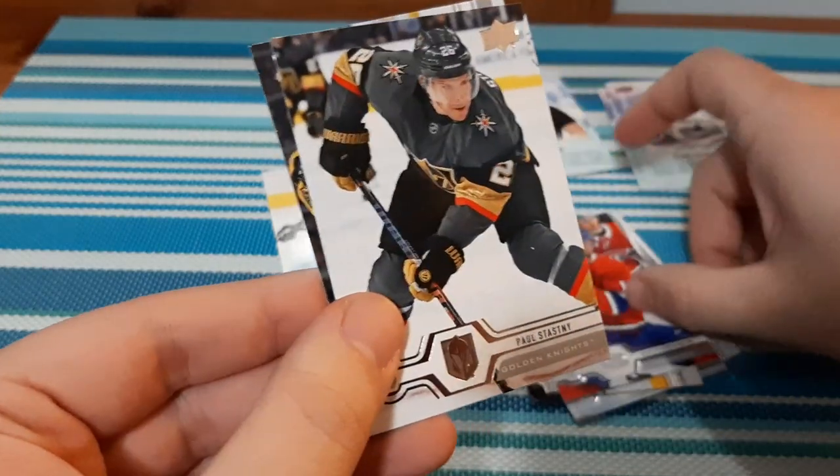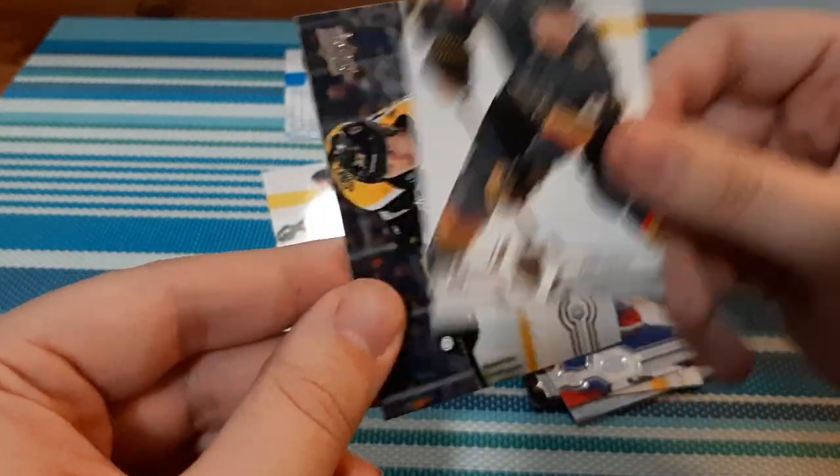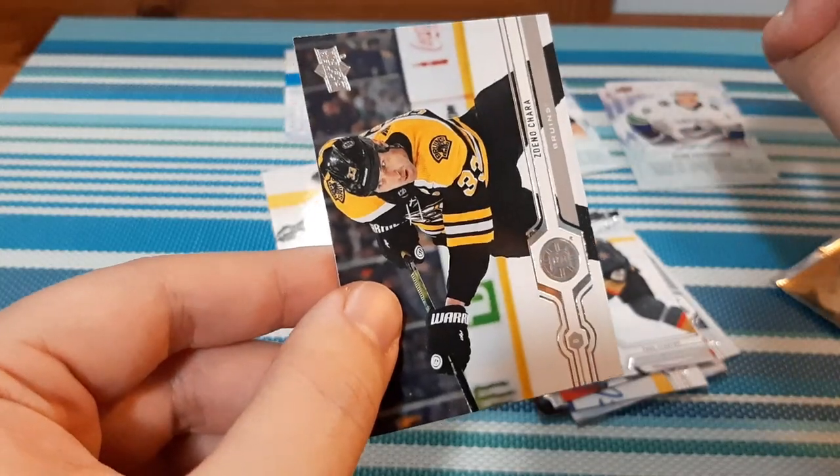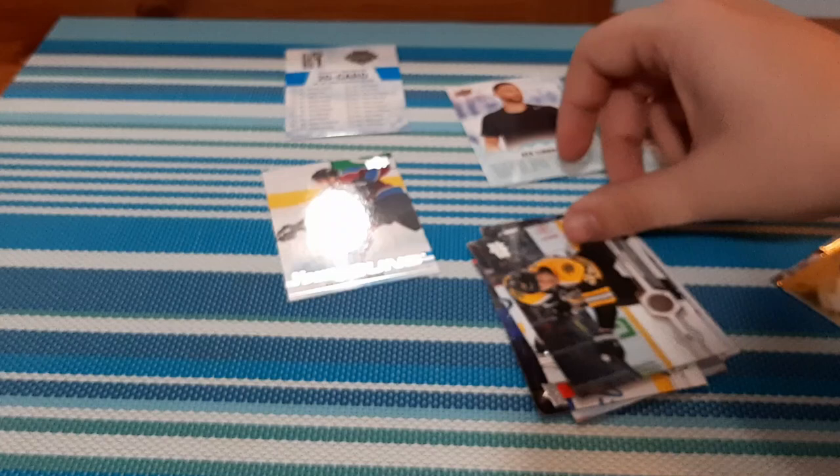We have Jesper — I always butcher names and I don't follow Montreal whatsoever. Paul Snatsky, which I do collect Vegas cards, which is cool. And we have a Chara here, which is really cool. We have one more pack before we get into the figures.